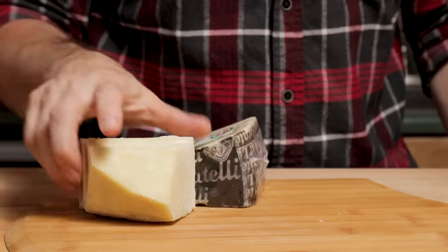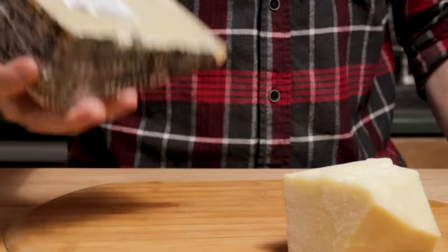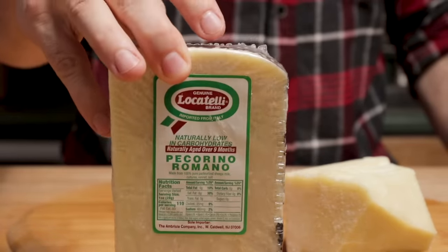Here I have a couple versions of Pecorino Romano cheese — any of them are fine. Just grate up about a half a cup, and you'll need a little bit more for later too.